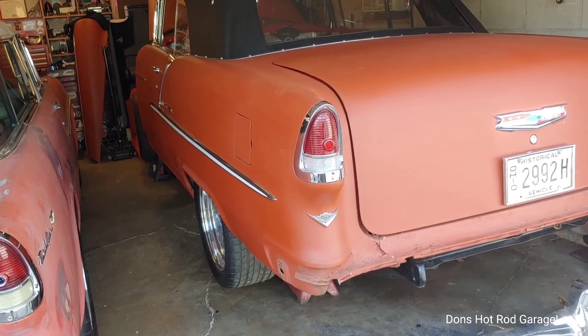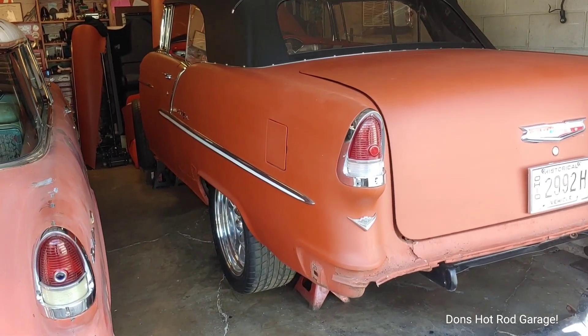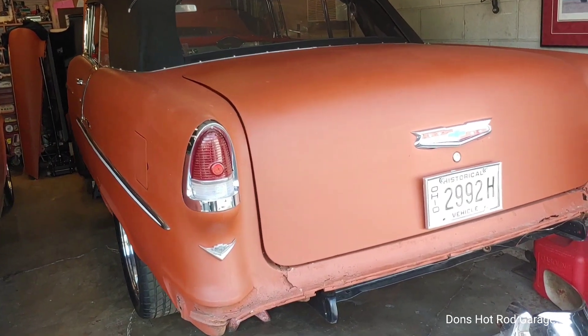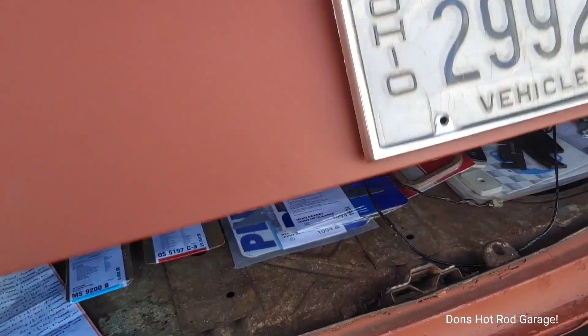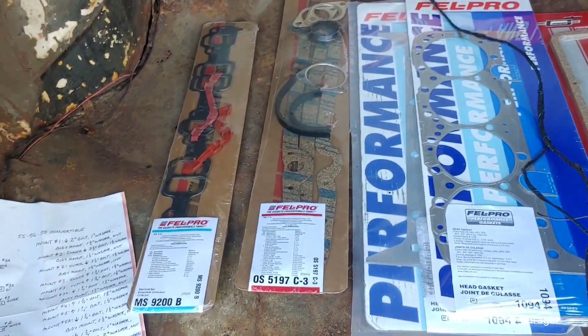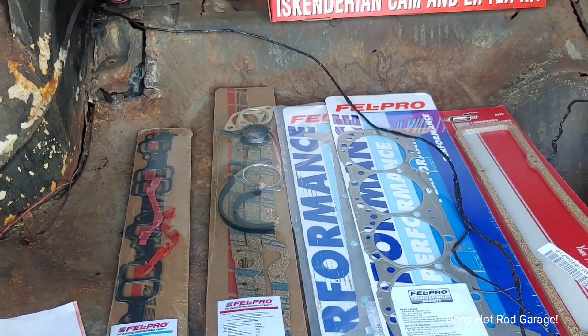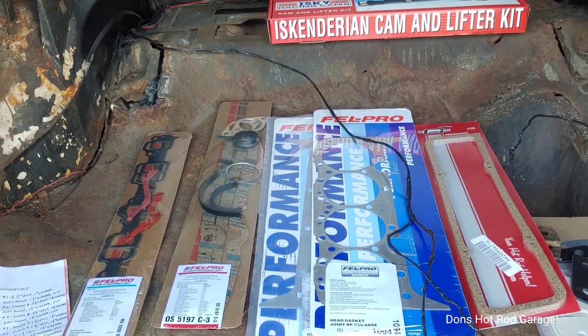I'll probably get the engine torn apart, put back together, painted, and sealed up — just so no debris gets in there, because this time of year you get a lot of pollen and stuff flying around.